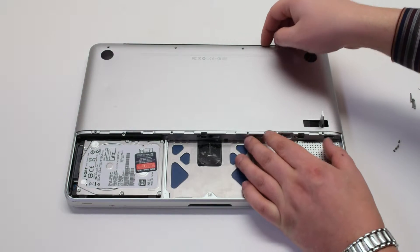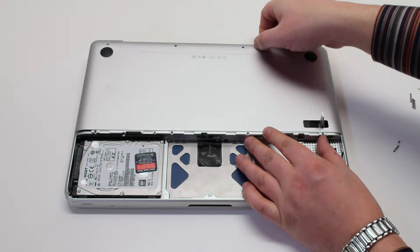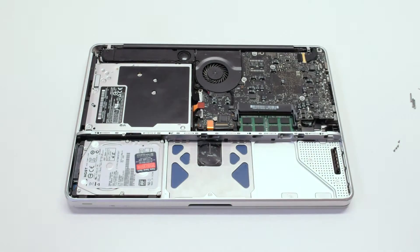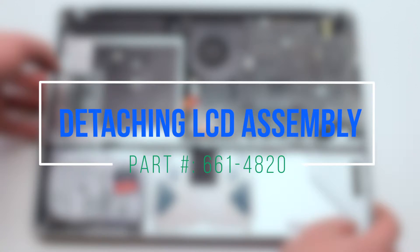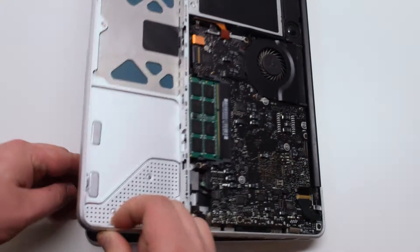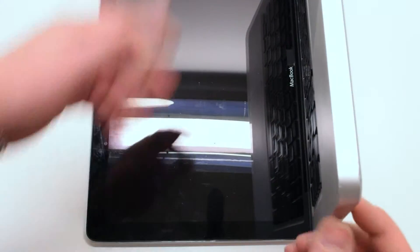Once the eight screws have been removed that are holding down the panel, gently grip it up at the top and remove it out of the way. Open up the MacBook, flip it and place it on the table so that the LCD hangs over the table ledge.